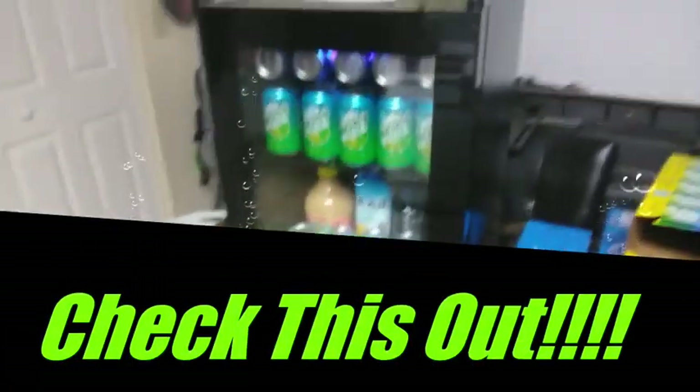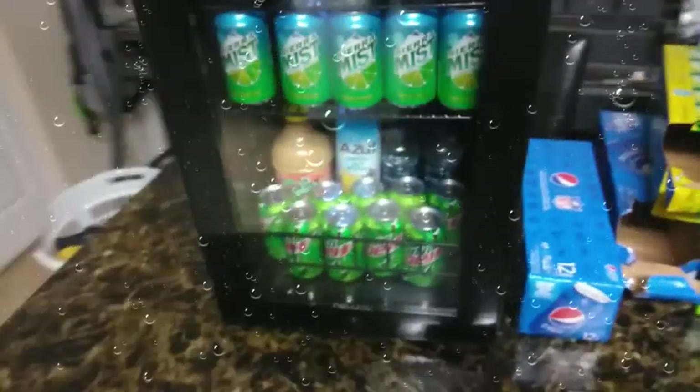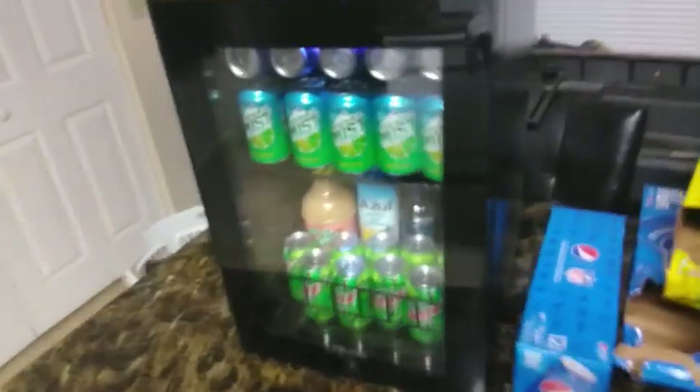What's up everybody? This is TJ's Woodworking Shop and today I have a brand new video — something a little bit different. The people at Newair contacted me and said they wanted to do a little collaboration. They said, 'TJ, we'll send you a mini fridge, do your review on it.' So this is what this video is going to be about.